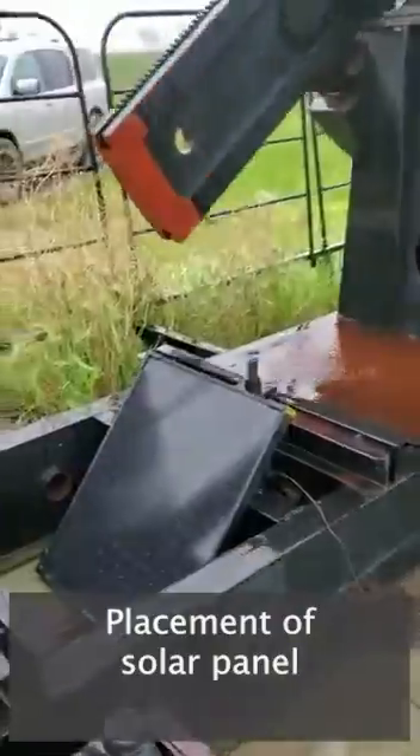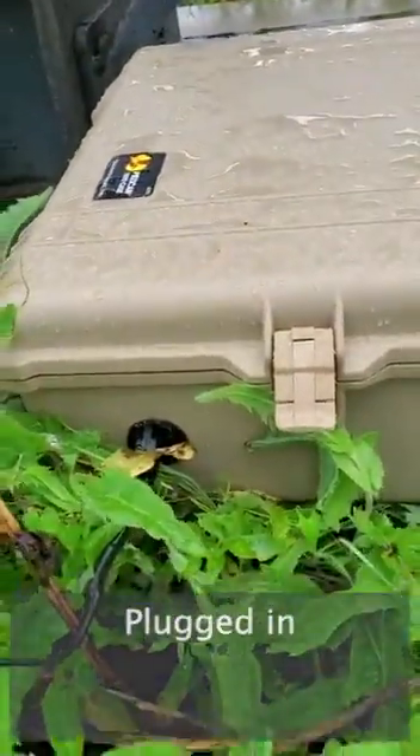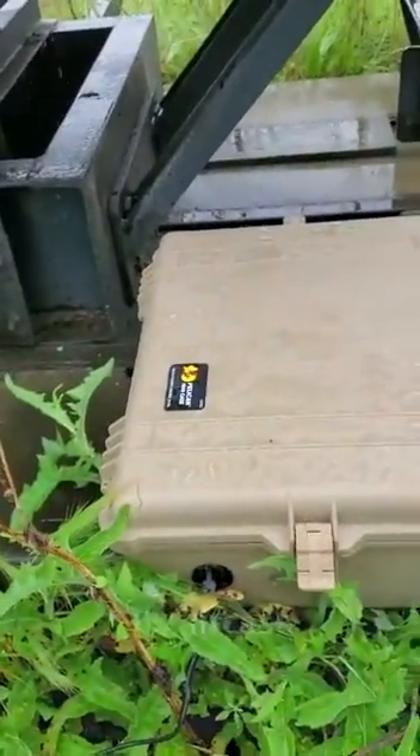Placement of solar panel. Cord leading back, plugged in to the air case.